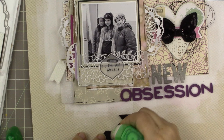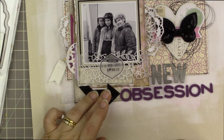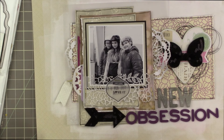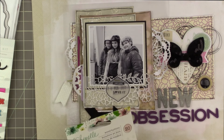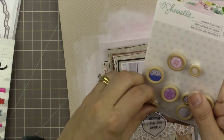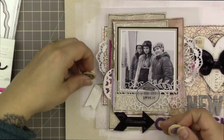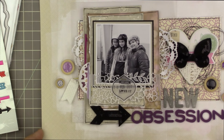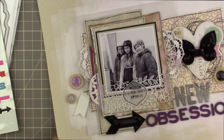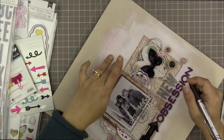I glued down the arrow, so now I have two really bold black elements on the page that pick up on the black mat and the black and white photo. I added a black button and considered another black element in one corner, but it looked too heavy and I felt the black arrow pointing to 'obsession' already counts as part of that cluster. So I have a little bit of purple and a little bit of black in each of my two clusters.